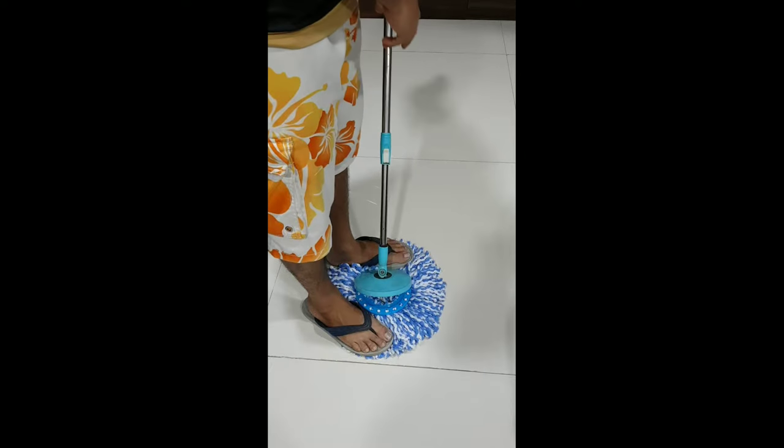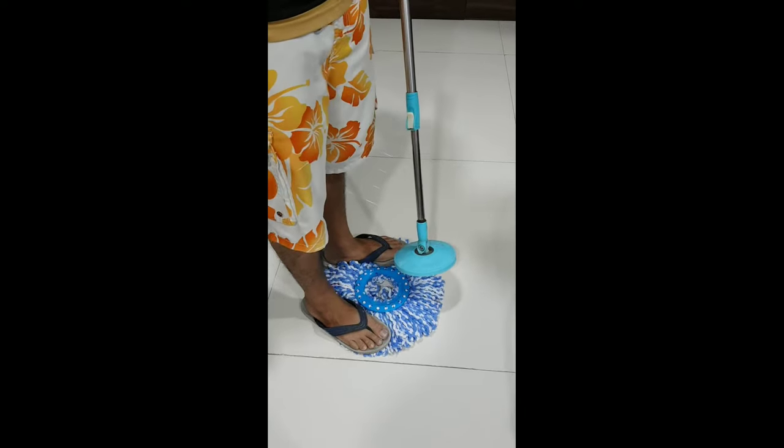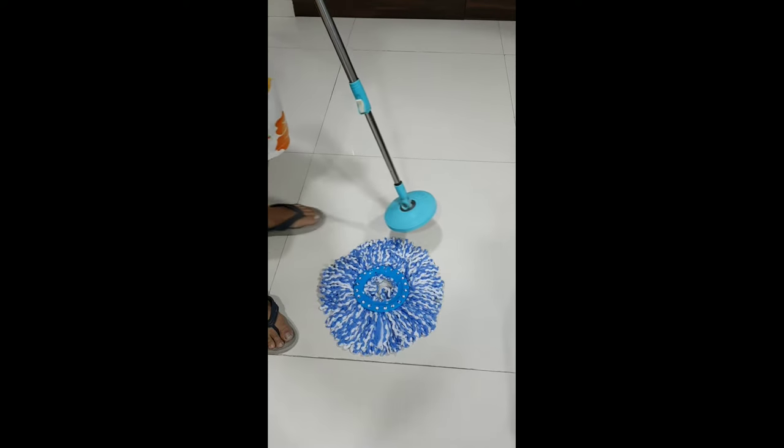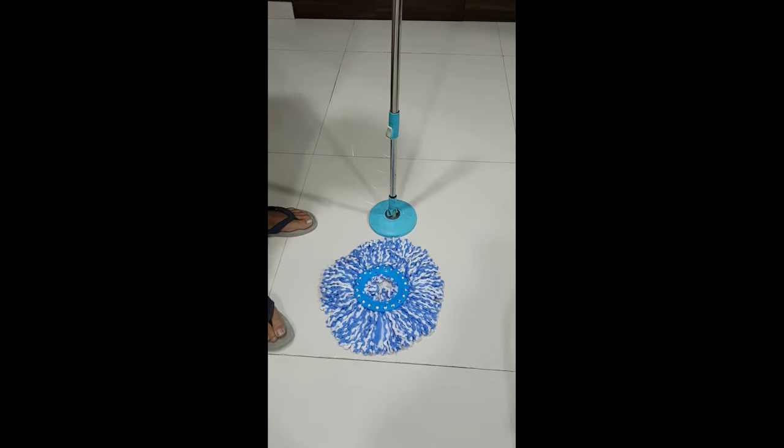Step on the mop head lightly and bend the handle of the mop in the opposite direction from your foot. Giving a slight pull to the mop head will free it from the mop cap.